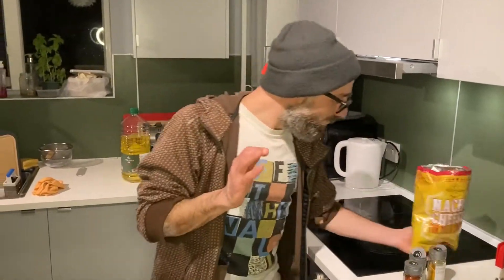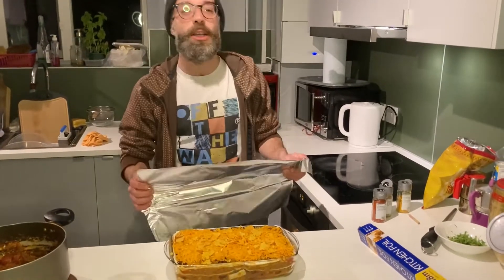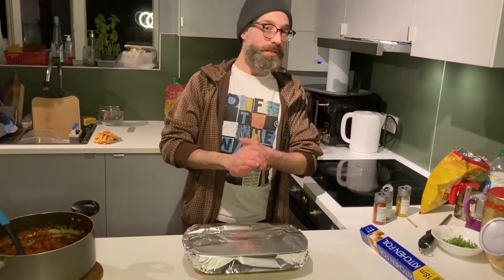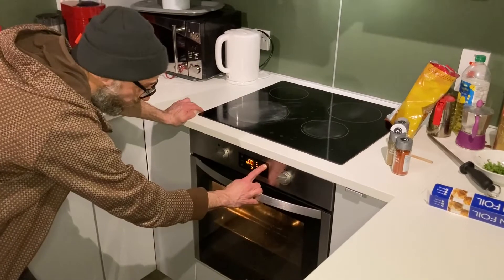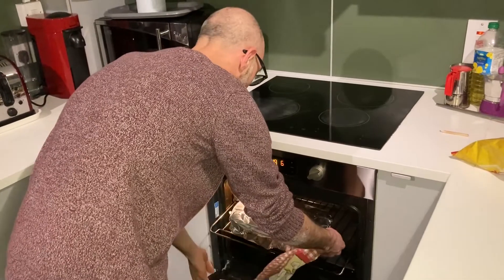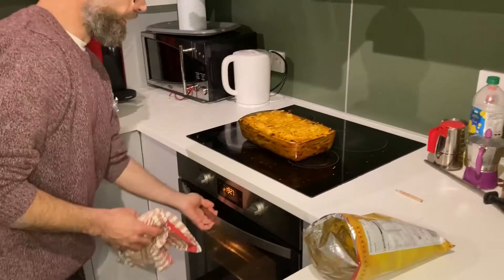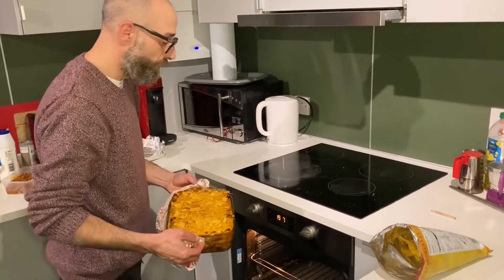Now it's time for the foil — cover it so everything comes together and keeps the moisture. Let me know in the comments how it goes! Put it in the oven in the middle at 180 degrees for 25 minutes to half an hour. After half an hour, pull it out, add some more nachos on top, and put it back in the oven at 200 degrees until it goes crispy and golden on top.